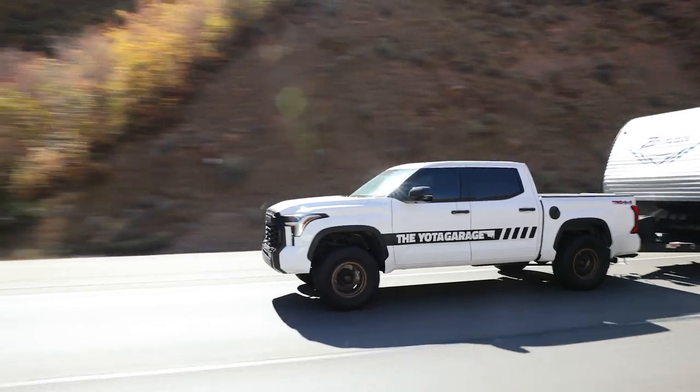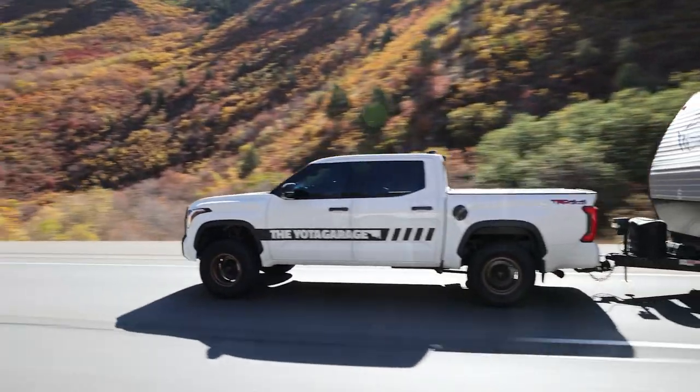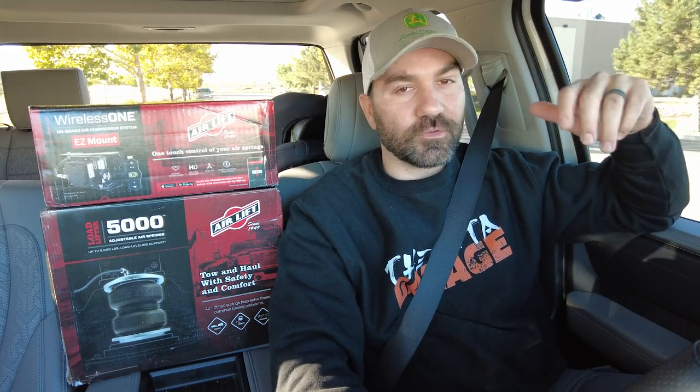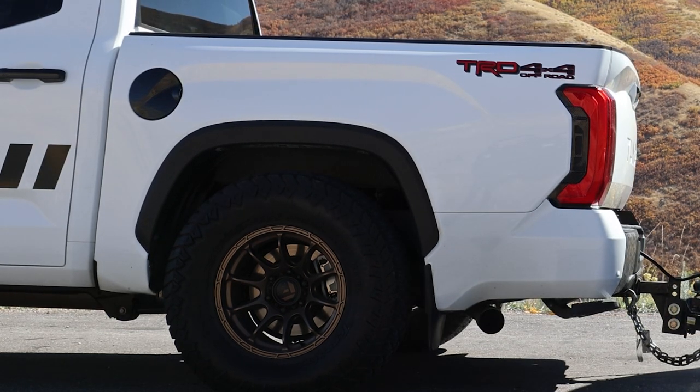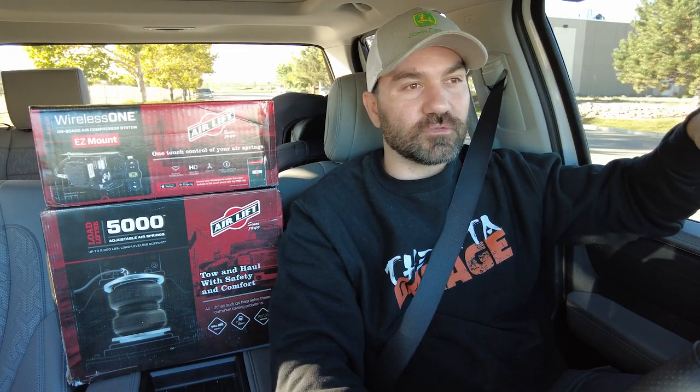One of the primary reasons to get the 2022 Tundra was for its towing capacity — to be able to tow RVs, boats, trailers, all that. As some third-gen Tundra owners may know, as soon as you put additional weight in the rear, whether towing or hauling, the rear end tends to sag quite a bit. That causes an uncomfortable, jarring ride, trailer sway, and headlights pointed up into the sky.